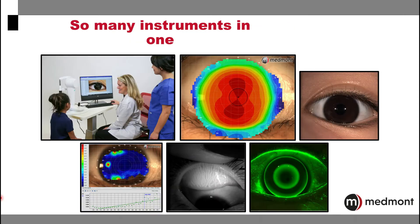The Medmont Meridia is many instruments in one. It's first and foremost a corneal topographer, but the imaging options allow it to take anterior segment white light captures, non-invasive tear film breakup time testing, meibography, as well as fluorescein assessment.